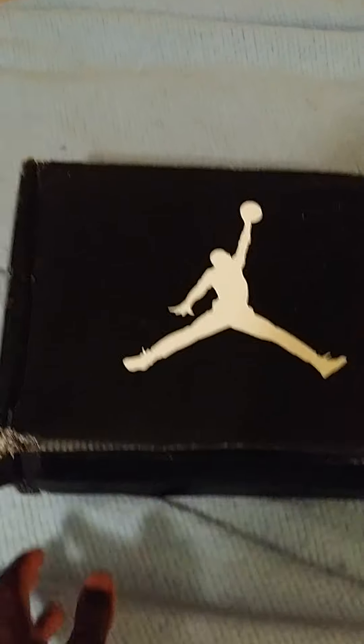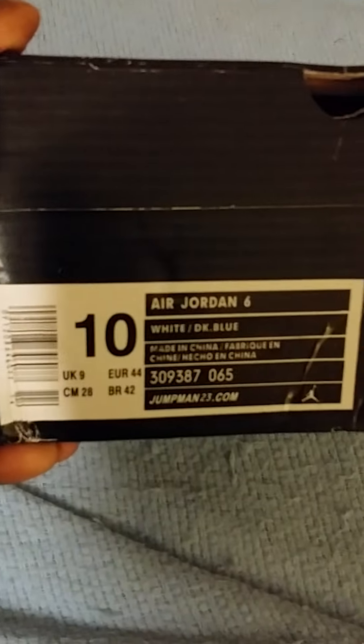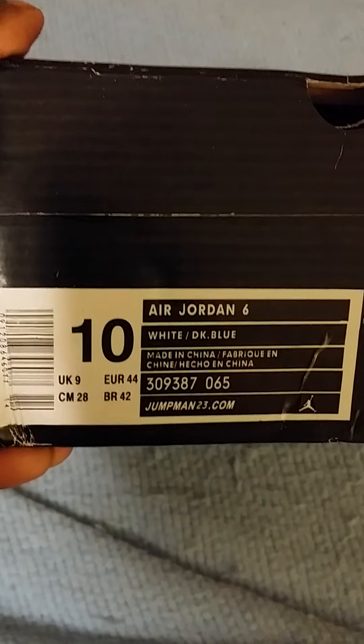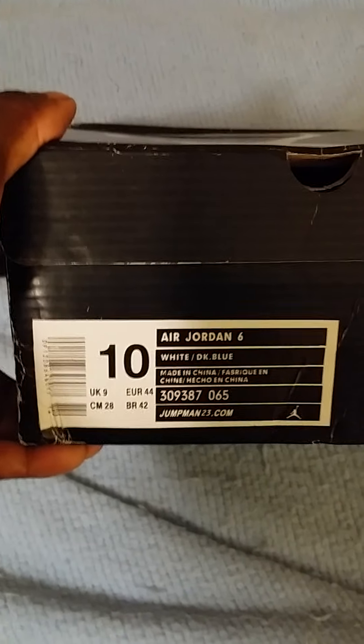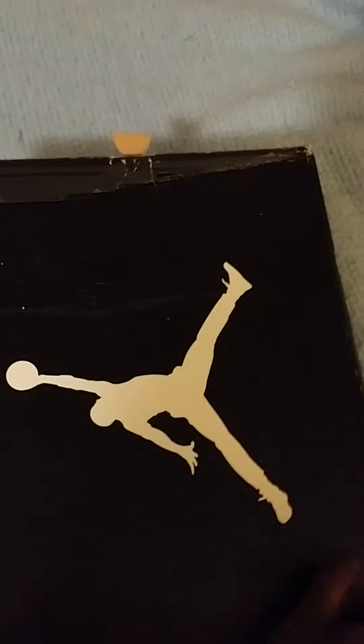Jordan box label size 10, Air Jordan white and dark blue. See original laces, got paper in there, got your white and got your white and red lace locks.